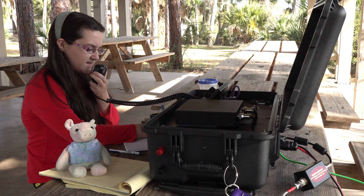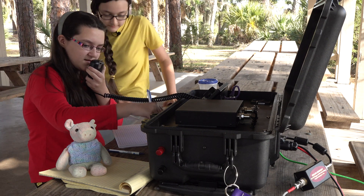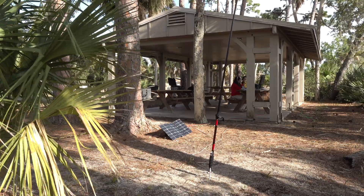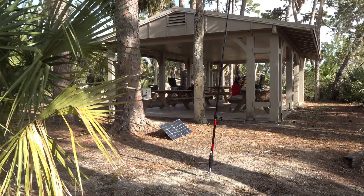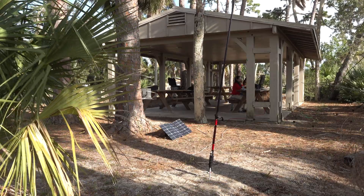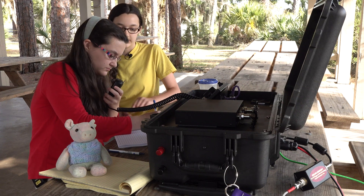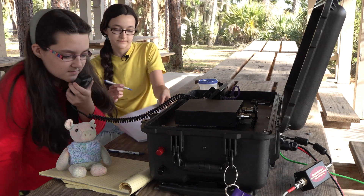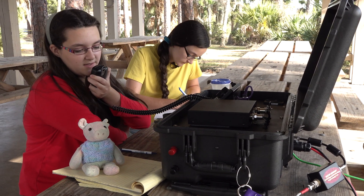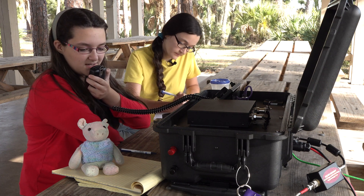Kilo Bravo 0 Papa Alpha Tango — you are 5-9 into Tomoka State Park, KFF-1923. Thank you for the 5-5 into Nebraska. 73. CQ44, CQ44, this is Kilo Japan 3 Tango, calling CQ44 in Tomoka State Park, KFF-1923.